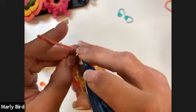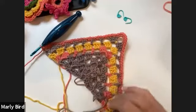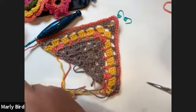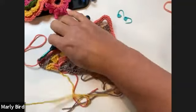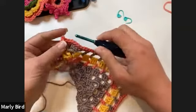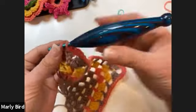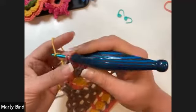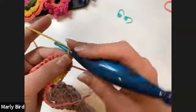Coming over here, two single crochets, then one into the top of the turning chain — that's the end of row one of the edging, and it's the wrong side of the fabric. Cut and weave in the brown. Then for row two — the final and visible right-side edging row — chain one.